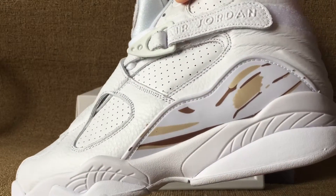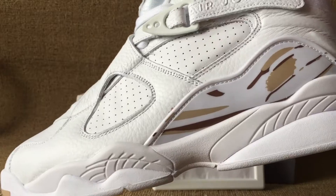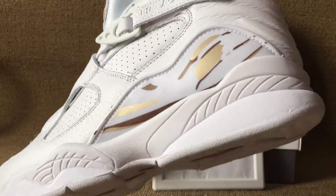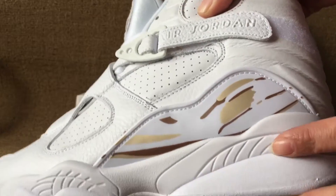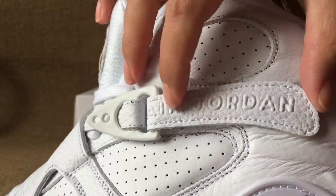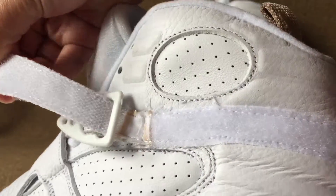Now check out this side. That's the most Jordan 8 design. Golden white design. Here is a Jordan lock.